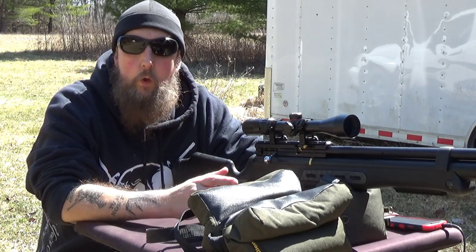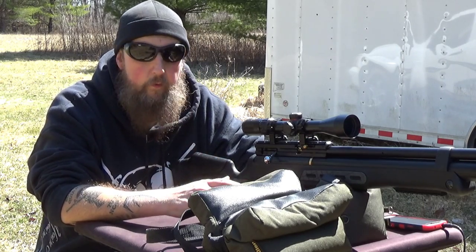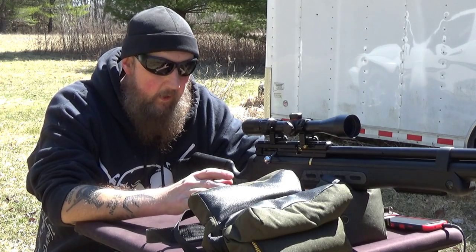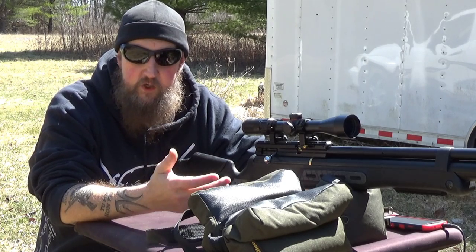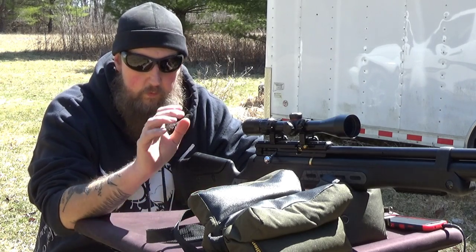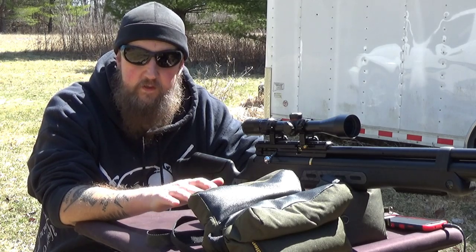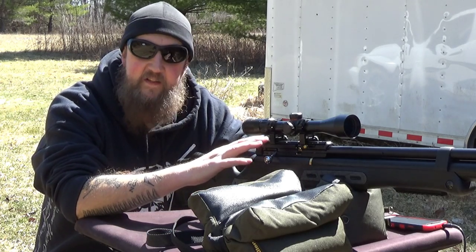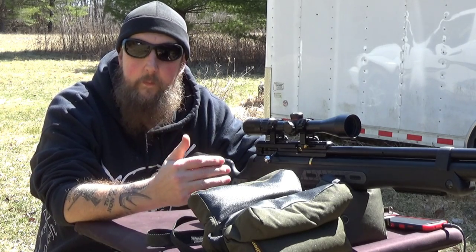This isn't your granddad's BB gun or pellet rifle — this thing has some serious power, and that's what we're here to get to the bottom of today. Some of us have had a hard time wrapping our heads around the fact that an air rifle can be this powerful. When you really look at ballistics, there are only a few factors that are important: the weight and size of the projectile, the ballistic coefficient, and the muzzle velocity. The fact that it's coming from compressed air rather than gunpowder really doesn't come into play at all.